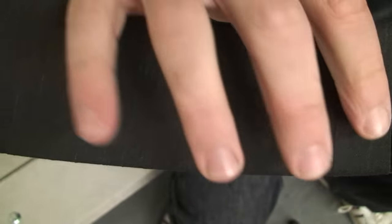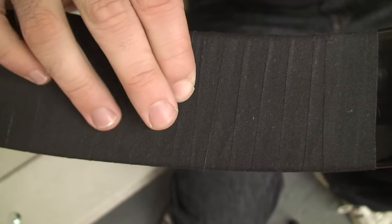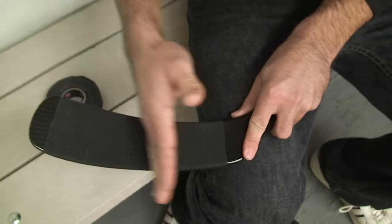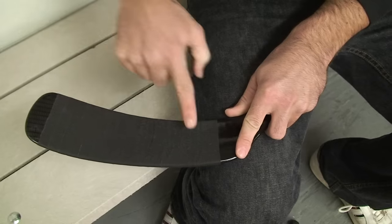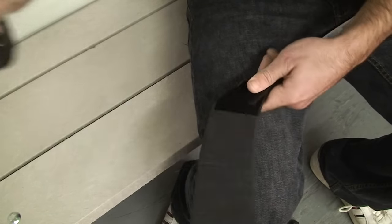You can see that because I taped from toe to heel, when the puck is running this way it's not going to pull on any of the tape edges. If the puck moves along from the heel to the toe, it's going to move the tape out of the way rather than pulling it up. So I smooth it down like this, and do the same thing on the back.